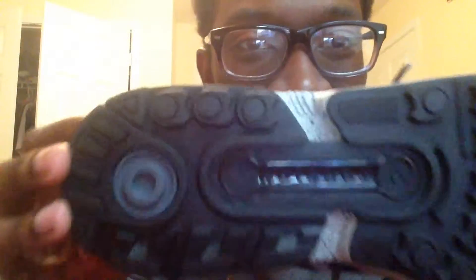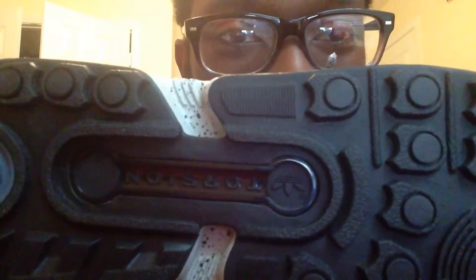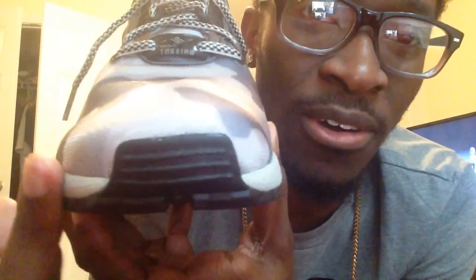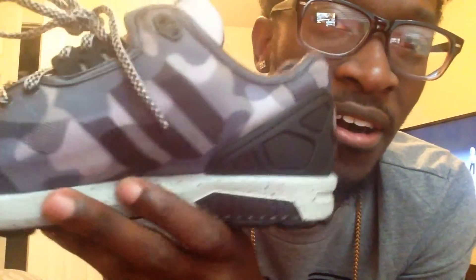Here we go — you got your camo print, as you can see. I'm not gonna keep you guys long so let's get into it. You got your bottom, your midsole, and your Adidas hit right here, and another small Adidas hit right here. On the side you got your speckled midsole — that's sick — it comes all the way around.